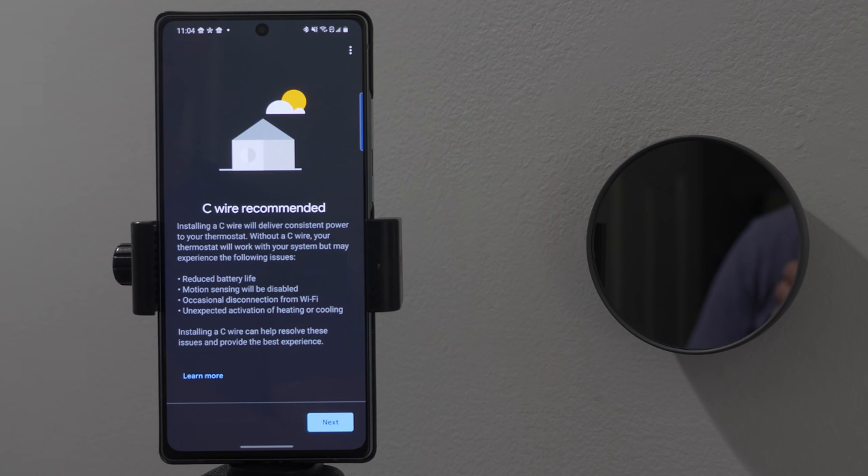I just finished installing my new Nest thermostat and everything went well, except it gave me a notice recommending I add a C-wire. Some of the reasons it cited were reduced battery life, motion sensing being disabled without it, occasional disconnecting from Wi-Fi, and unexpected activation of heating or cooling.